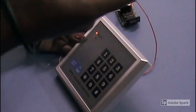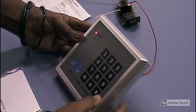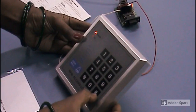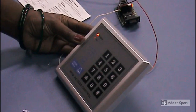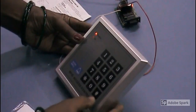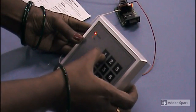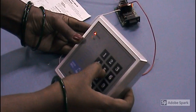Next step, I am going to register this 10-digit number. For that, again I have to open setting mode — same hash star 1 2 3 4 5 6 again.